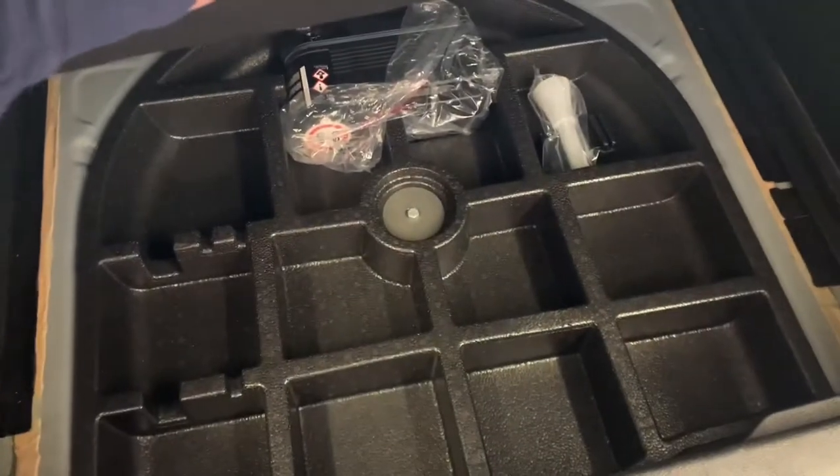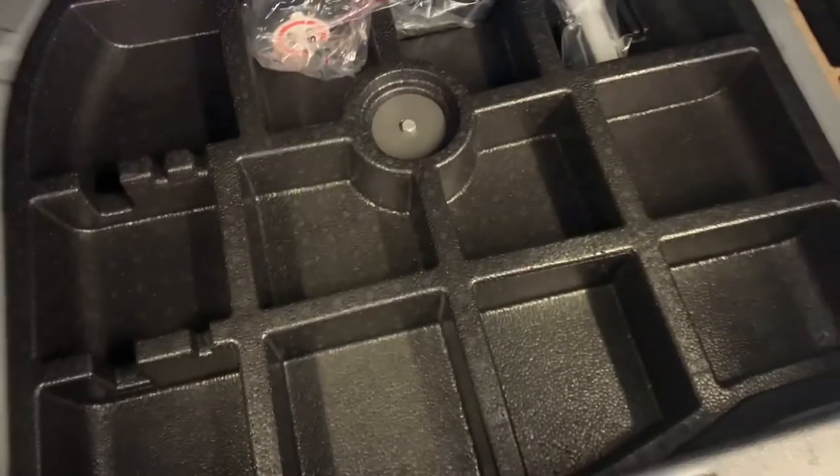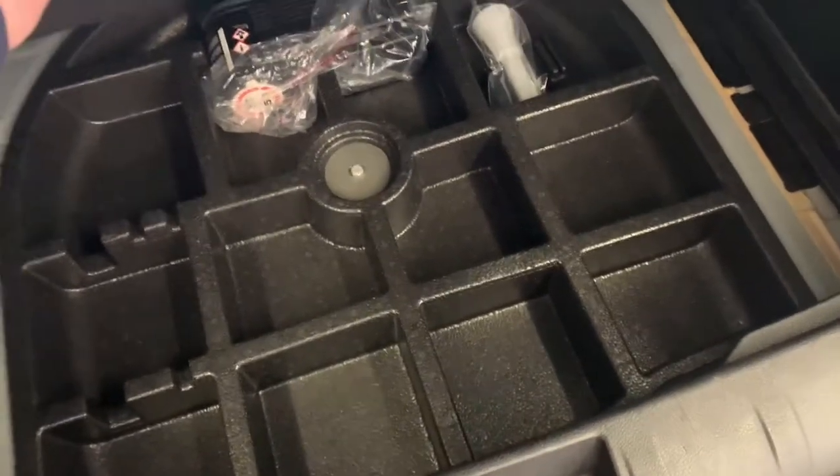It's got awesome storage all up in here, and then there's a second layer, but they made it a storage compartment and gave you a tire inflator kit versus a spare tire. So I want to swap that out — I want a proper spare tire in this Renegade.